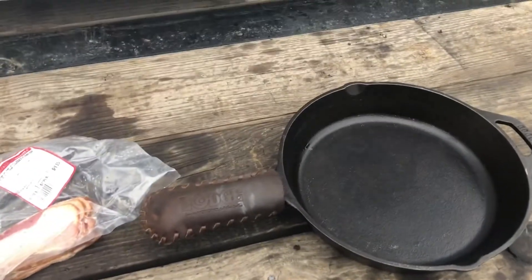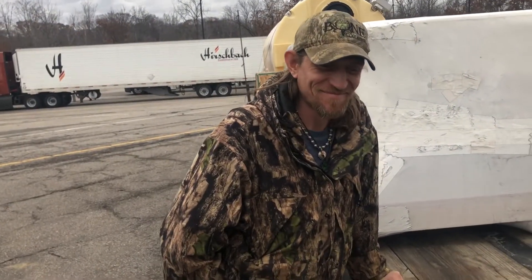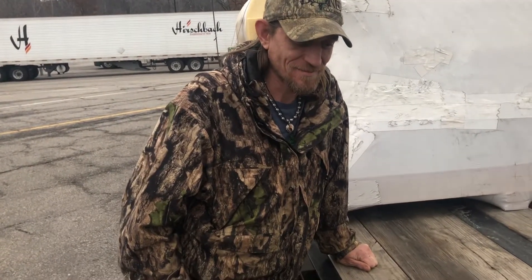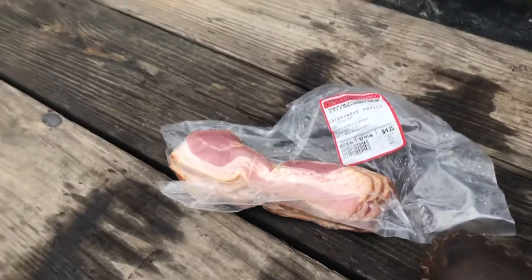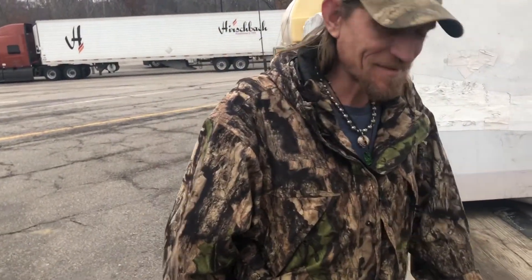Oh, who the hell is this? Look who just showed up, guys! It's The Huntsman — if y'all don't know him, I'll put a link to his channel down there. He does some crazy stuff outdoors, and I think he might have brought us some venison, so we may have to skip on the cherry wood bacon and have some venison stew.